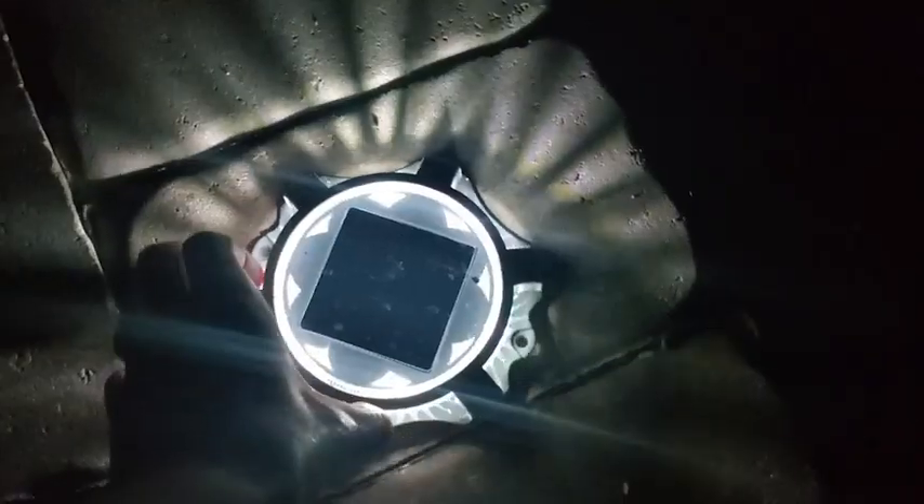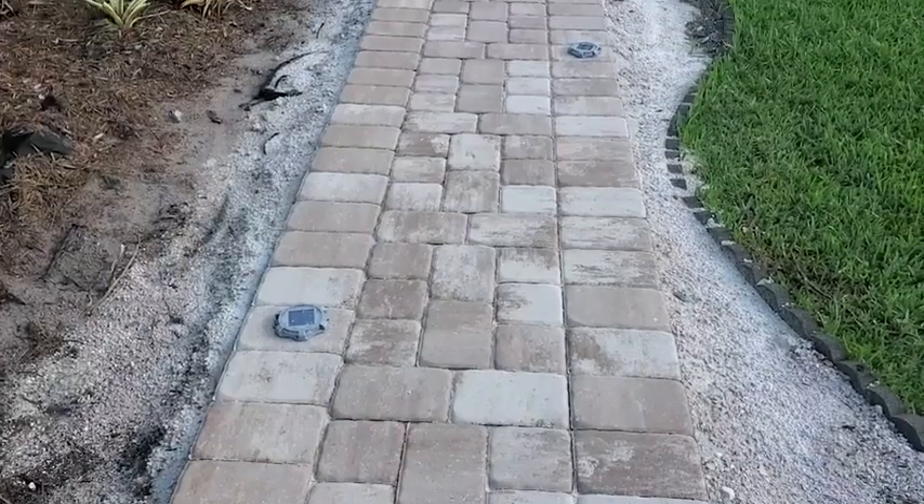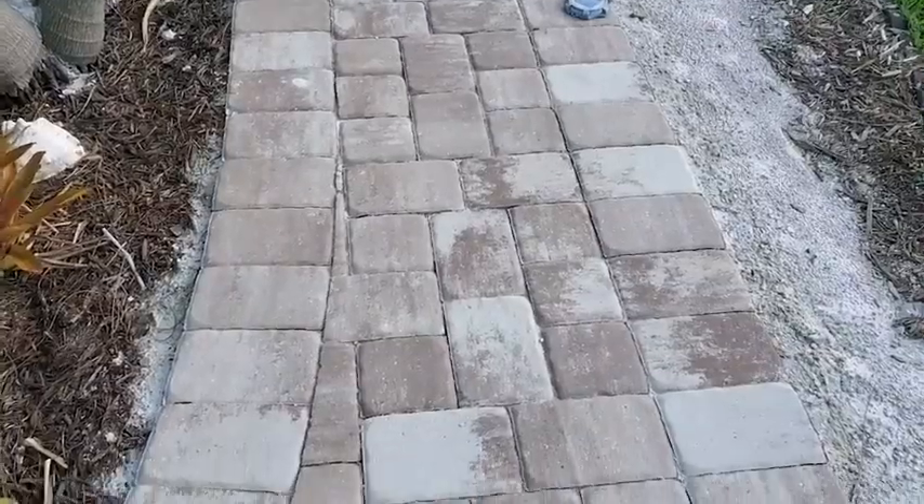Hey there, it's Ashley from WTI, and these are the Sedanlar solar powered deck lights. These lights are exactly what we needed to light up our sidewalk going from our secondary driveway up to our front door.